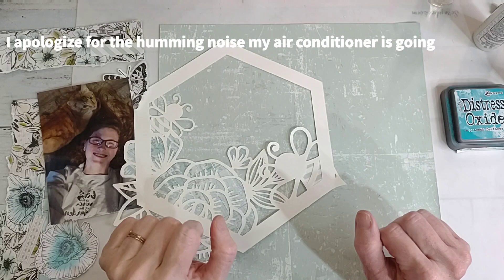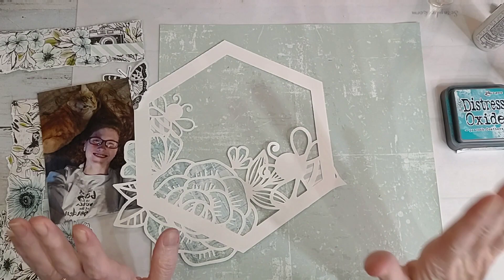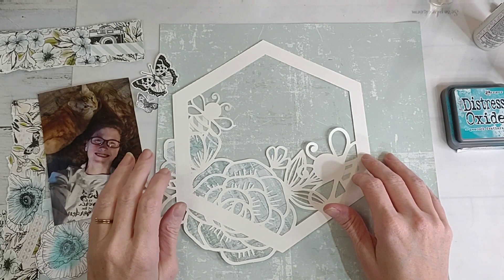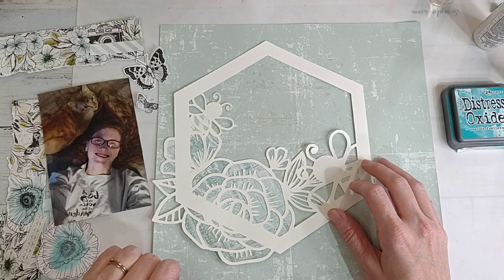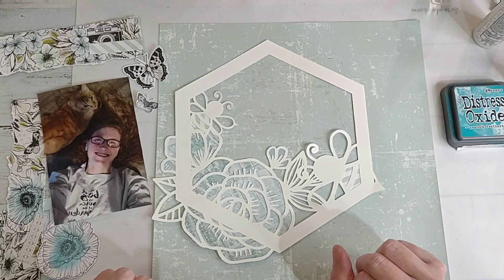Howdy y'all, it's Shannon from Creative Chaos in Tennessee. I was able to join my very first YouTube pop called Through the Rainbow 2.0. Apparently some ladies did all the rainbow colors last year, and this year it's 2.0, so it's all the in-between colors.